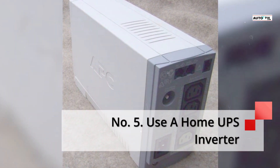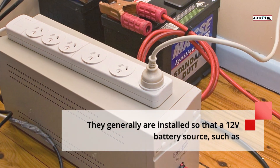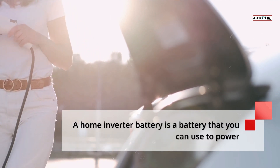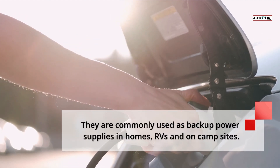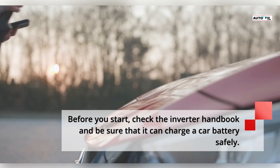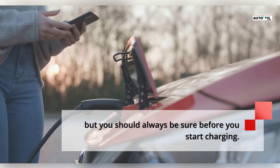Number 5: Use a home UPS inverter. A UPS inverter can be used to convert DC battery power to AC power. They are generally installed so that a 12V battery source can be used as a backup power source in a home or business. A home inverter battery can power things around your home for a short period, like during a power cut. The most popular type is the tall tubular inverter battery, commonly used as backup power supplies in homes, RVs and on campsites. If you have access to a UPS inverter, you can sometimes use it to charge a car battery — check the inverter handbook first to be sure it can do so safely. Most inverters have safety features to monitor voltage and prevent overcharging and overheating.